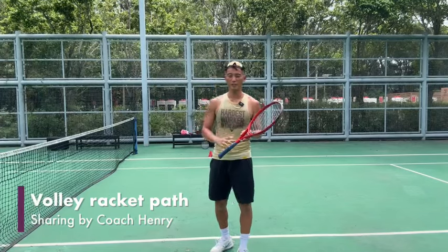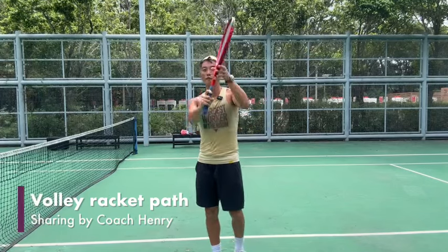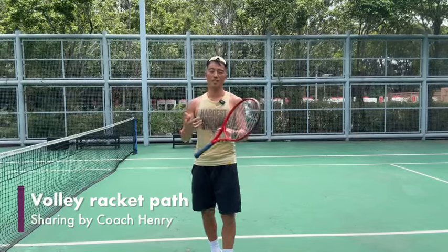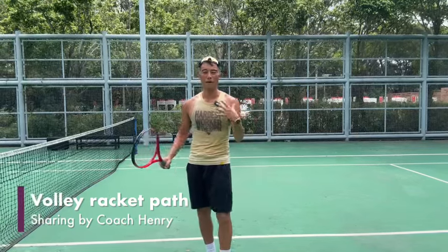Hi everybody, this is Coach Henry here sharing a few tips on the backhand volley racket path. Please subscribe to our YouTube channel and share with your friends — hope this little tip helps you guys understand a bit more about your volley.